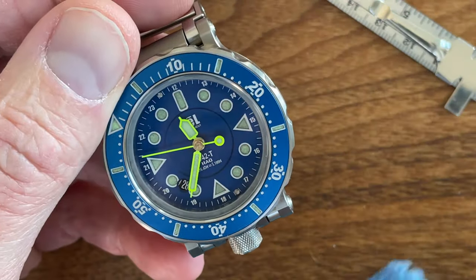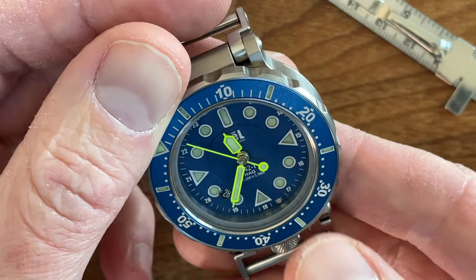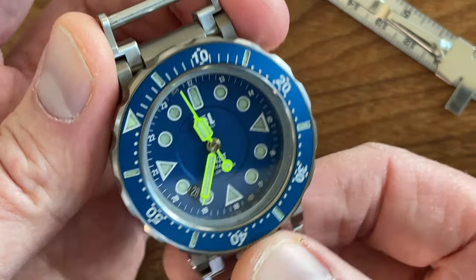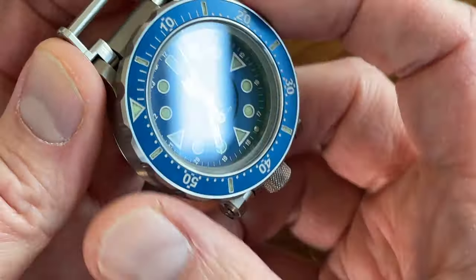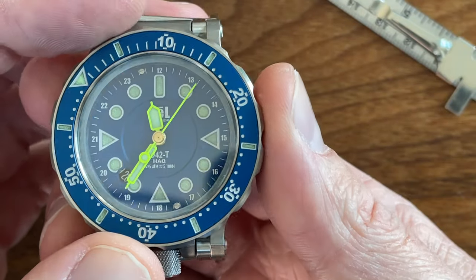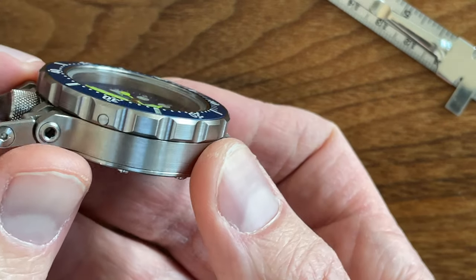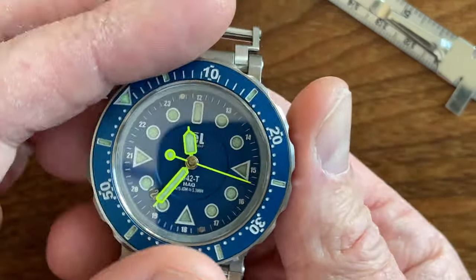I would encourage people to look him up online. He has an Instagram - it's Seal Instruments. He's got a website which is sealinstrument.com, spelled S-E-L and then instrument, like a musical instrument. The brand is just really, really interesting to me. As you can see, the watch is beautiful. If you like this tool look, it's special.